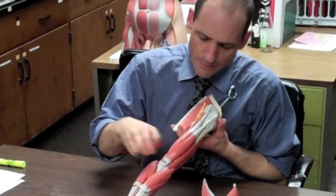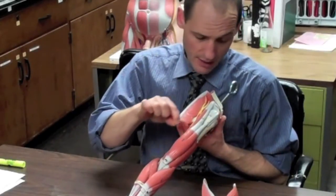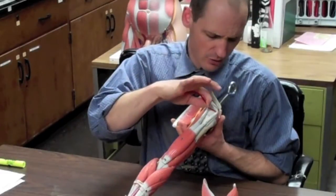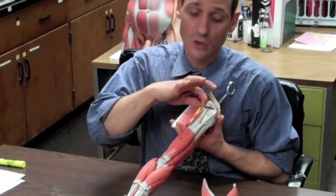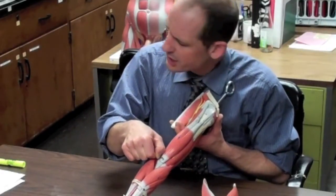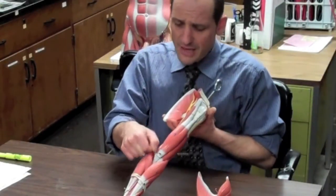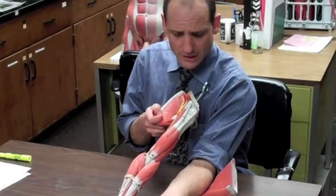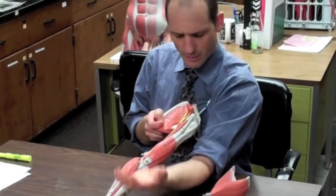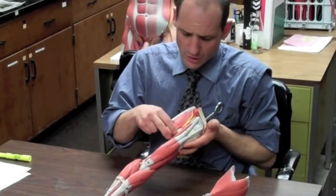The biceps brachii has two heads: a short head that goes into the coracoid process, and a long head that goes into the supraglenoid tubercle of the glenoid. They both anchor into the radial tuberosity of the radius. This muscle flexes the elbow and forearm, and also flexes the arm a little bit, helping together with the coracobrachialis.